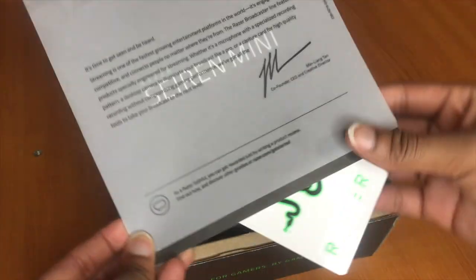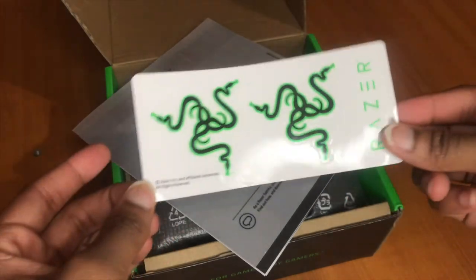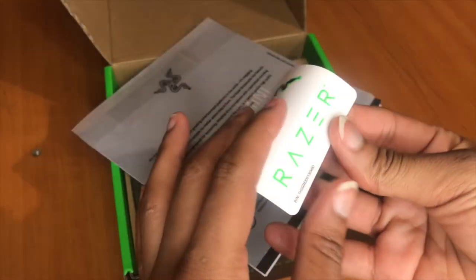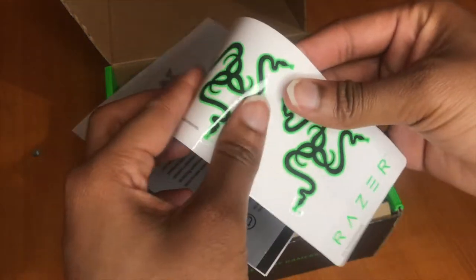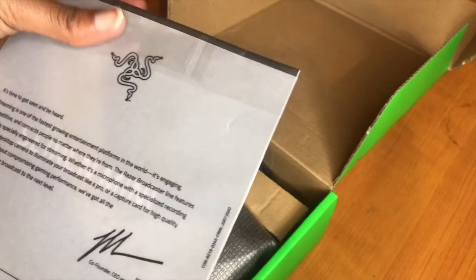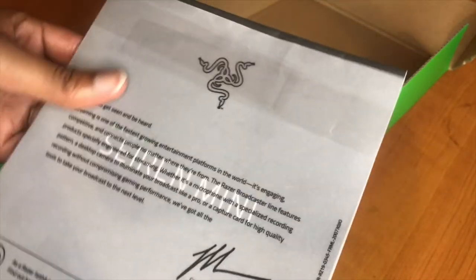Inside the manual there's a sticker as well, which I thought was really cute for gamers or people who are into that kind of stuff. I'm not really crazy about stickers anymore, so if you want it, let me know. There's also a seal to hold the manual in place, which I really love — it's very simple.